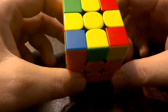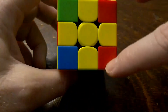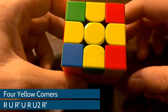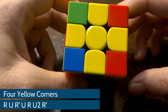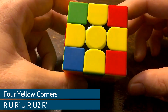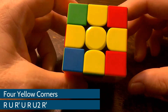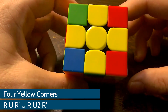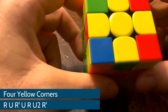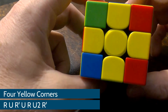The algorithm to go from the yellow cross to fill in the four yellow corners is one that is pretty straightforward and easy. It's R U, R prime U, R U2 R prime. And there are some hints, just like with the yellow cross, that you're going to look at to know how to orient your top — how to orient the yellow cross.